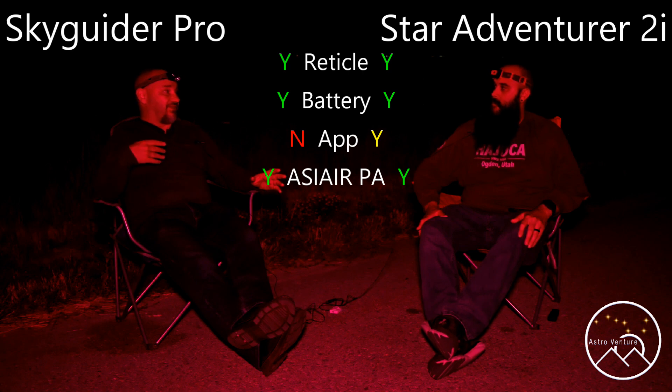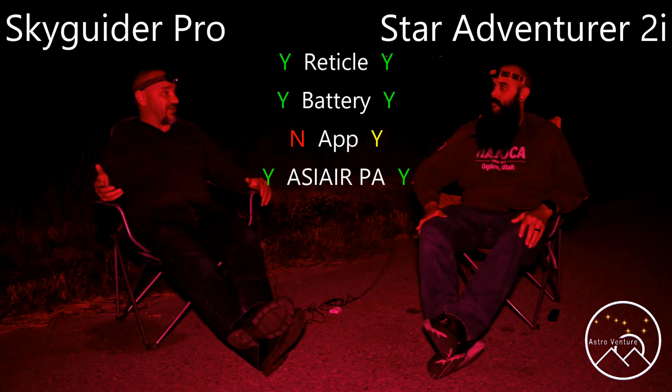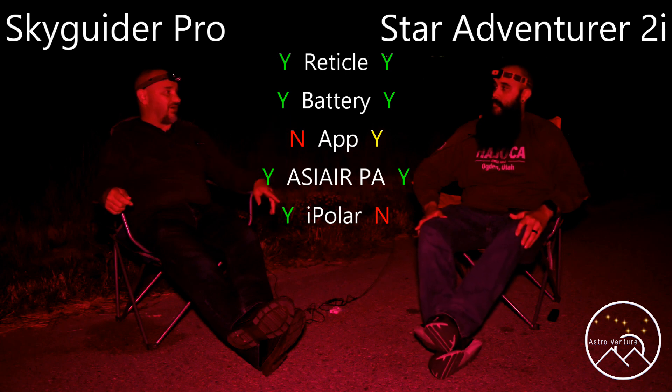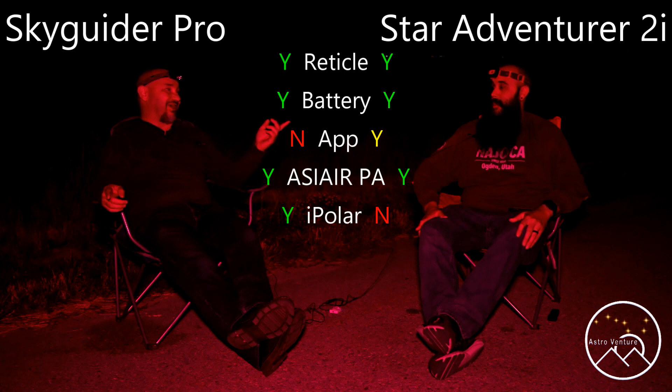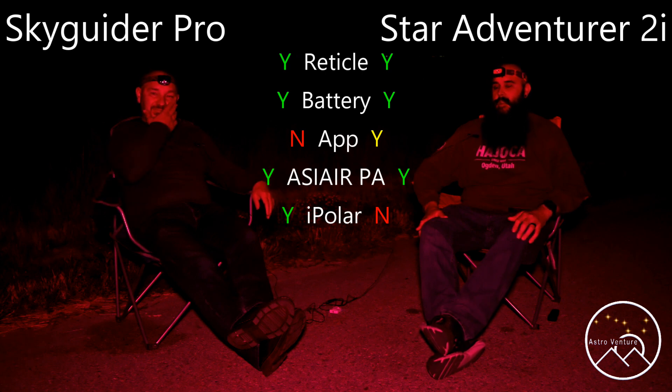Personally, I think the iPolar kind of pushes the Skyguider over the edge versus the Star Adventure. However, over on the Star Adventure in stock form, you've got something that's much better than I have on the Skyguider. And what's that? It is the base. Tell me about it. It is more metal, more robust, a lot better than the one that comes with the Skyguider, but there is still some slop in it.